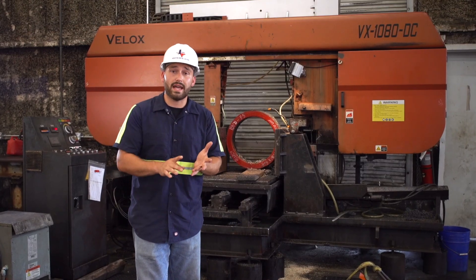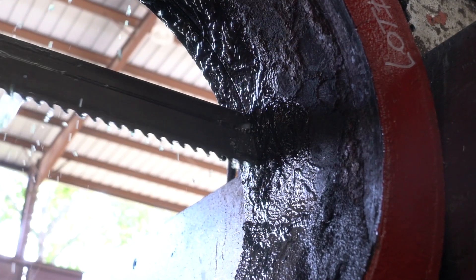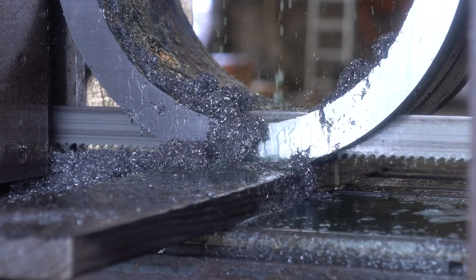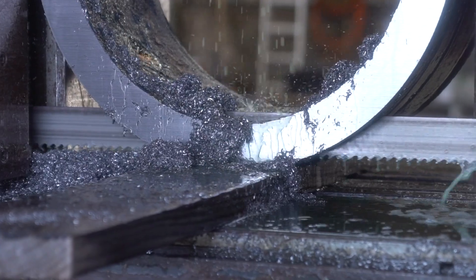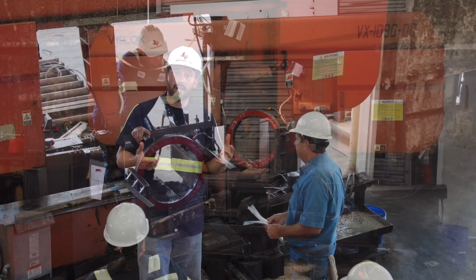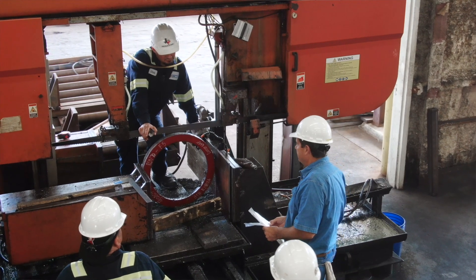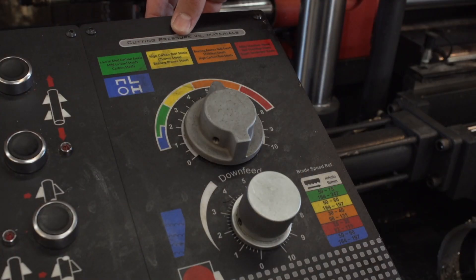Now, I want to make a note that that four to five square inches a minute is if the material was clean — like a piece of billet, or something that's been machined that did not have the aggregate on the outside of it. So taking it one step further, knowing that the casting is extremely hard, we're going to have to slow that down to about two to three square inches a minute.